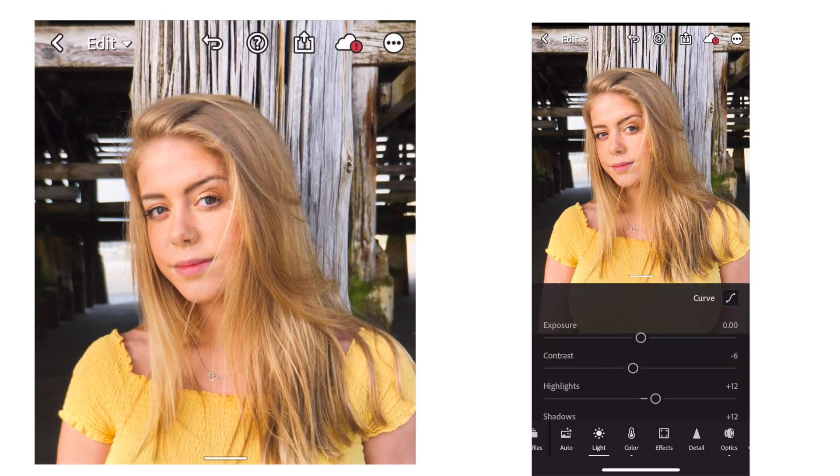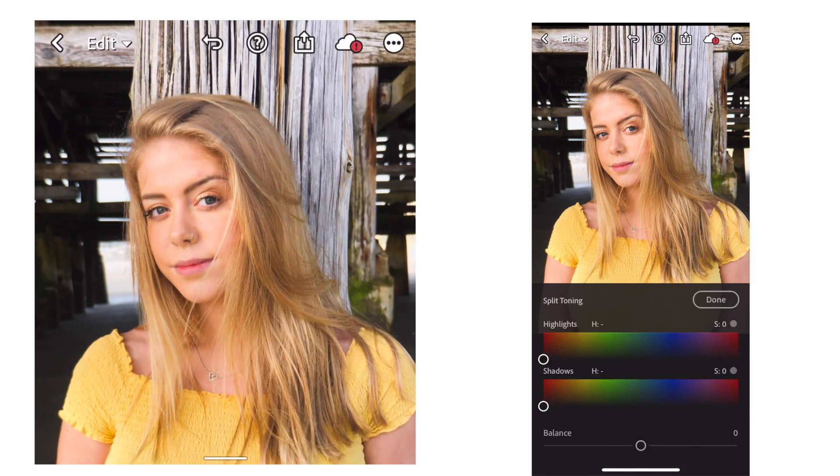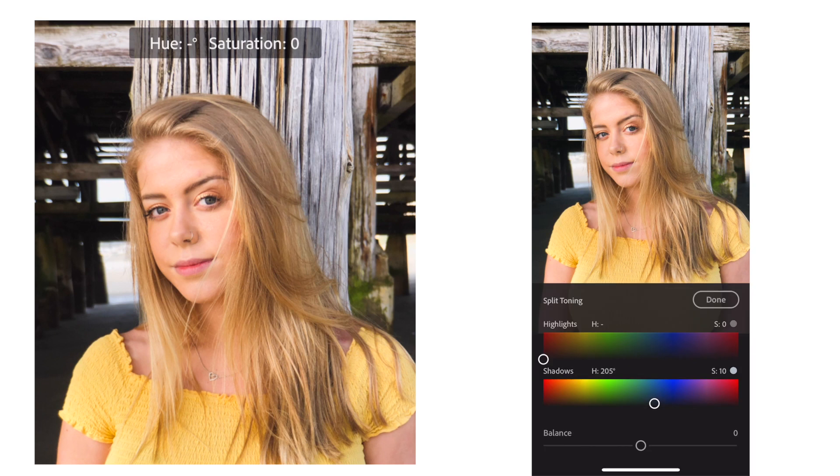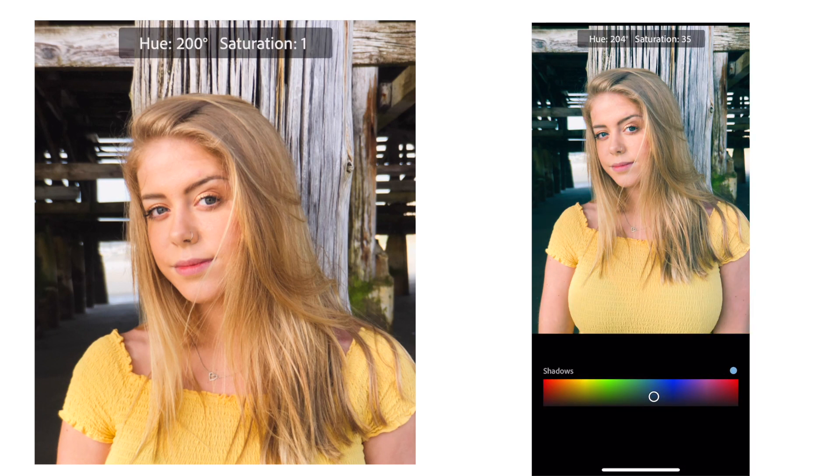Now I'm going to go over to the effects tab and add a little bit of teal in the shadows. I think I want to add just a little bit — I think this will work really well with what I'm looking for. I just adjust it the way I like it, and this is the final edit. There's before and after.